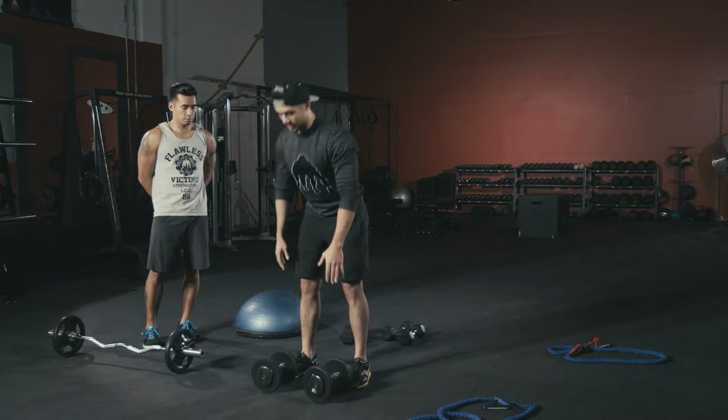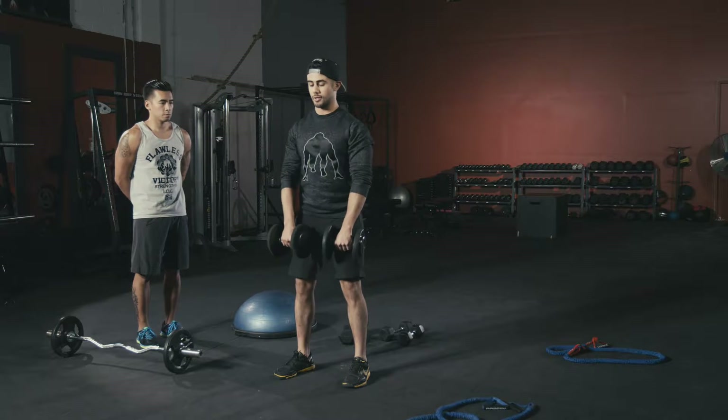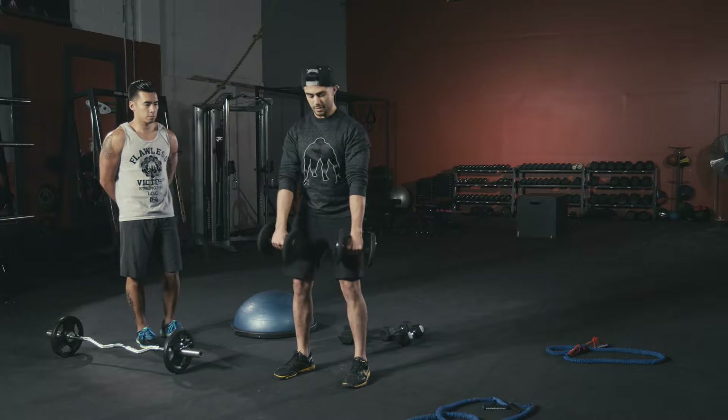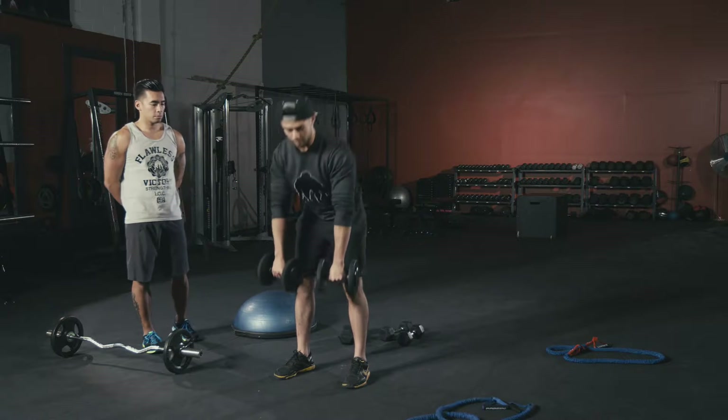Drop that down, take a quick break, then pick them right back up for supinated curls. Hands out in front, chest high, curl in and come back down — doing a 180-degree semi-circle on the inside. Bring it right back down — alternating curls.